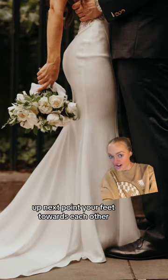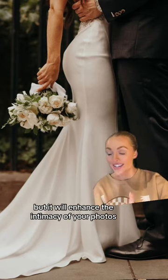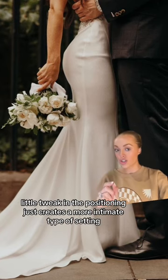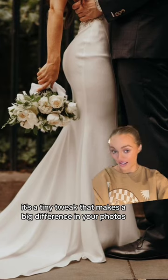Up next, point your feet towards each other. This suggestion is just a subtle tweak, but it will enhance the intimacy of your photos. When taking couples' photos, make sure that your feet are pointed towards each other and not the camera. This little tweak in the positioning creates a more intimate setting and makes a big difference in your photos.